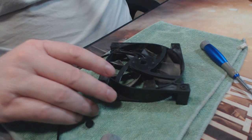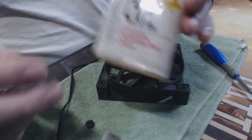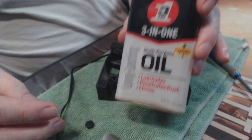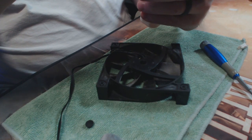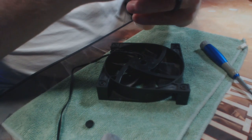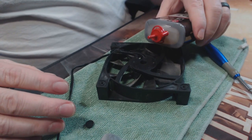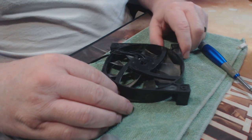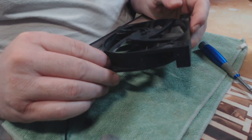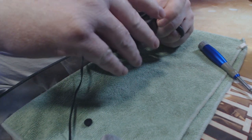The usual fix for this is some simple 3-in-1 oil. It doesn't take much — maybe just a couple of drops in there. We'll start with a drop first and see what it does. All right, so that's two drops, and now we'll go ahead and try to loosen this fan up.